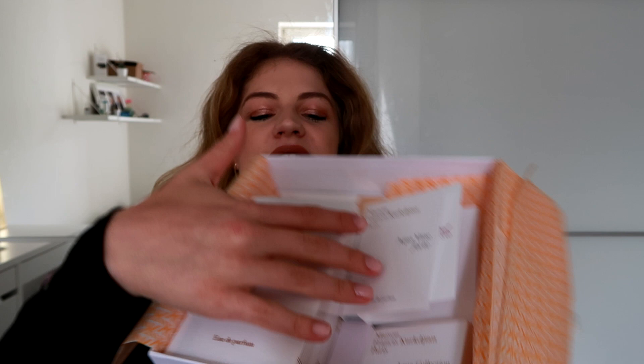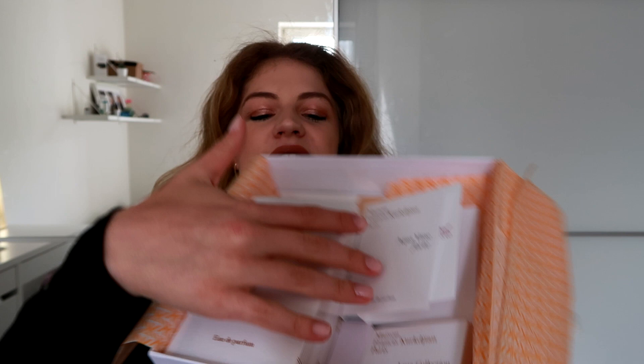Now for the actual box — I'll try to open this right next to me. It's a bit harder than I expected. Okay, I'll open it on my lap and then show you. The top just comes off like this, and this is what the inside looks like — you have this paper with a little gold sticker, and when you open it up you can already see what I got: Baccarat Rouge, some samples, a hand cream up here, and the cologne collection the note just mentioned.